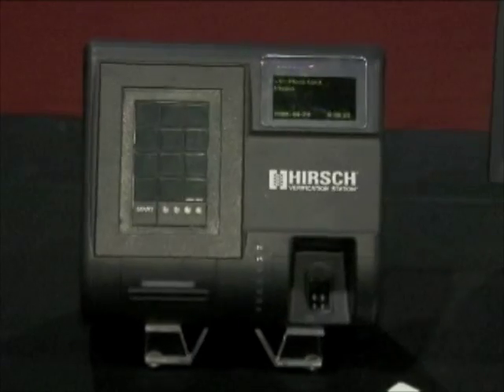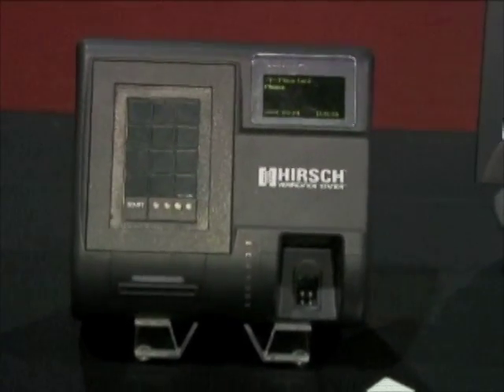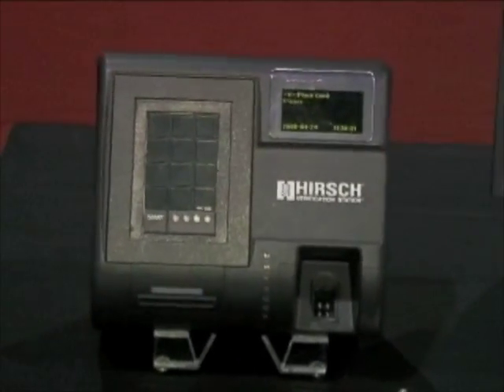Now the Verification Station also has a fourth option — a fourth authentication factor: a check of the validity of the card's PKI certificate, which I'll discuss in more detail in a moment.